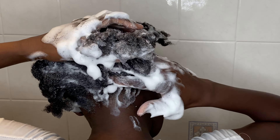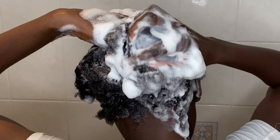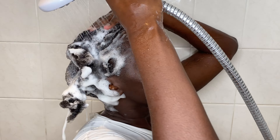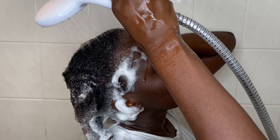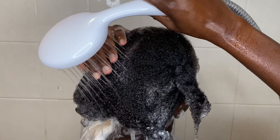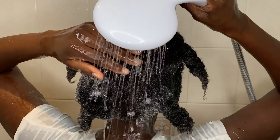How often do you need to wash your hair? This is a very personal question — it depends on your time and availability. I wash my hair once a week and I don't go two weeks without washing. After starting to wash my hair once a week, I've seen a very big improvement in my 4C hair growth. A clean scalp really does go a long way for healthy hair growth.